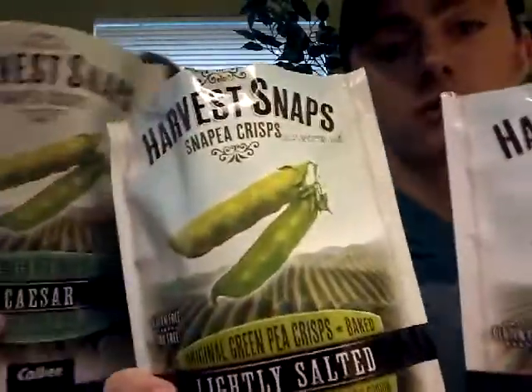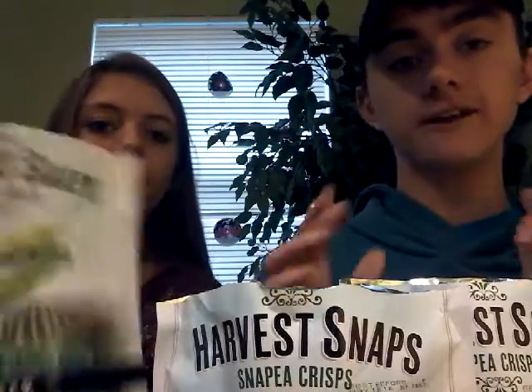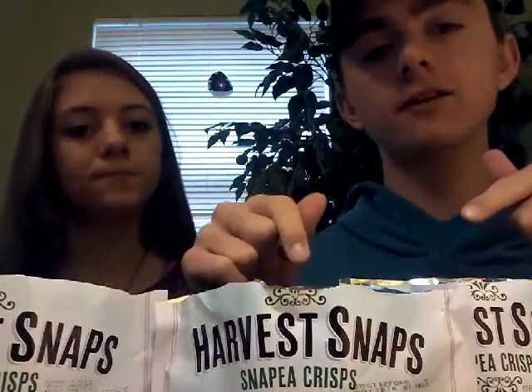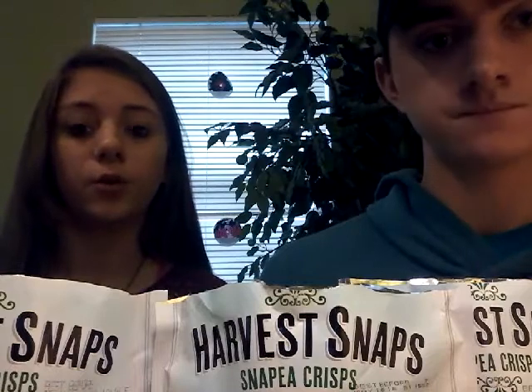I suggest going to your local Walmart, or wherever else these may be sold, and trying them for yourself. Comment down below what you think of each flavor. There are other flavors like onion thyme and tomato, but we're just doing the originals we've seen before. This is Two Curious Cats — we would love it if you'd hit that like button, subscribe for more videos, and comment your opinion. Because we love you back. Bye!